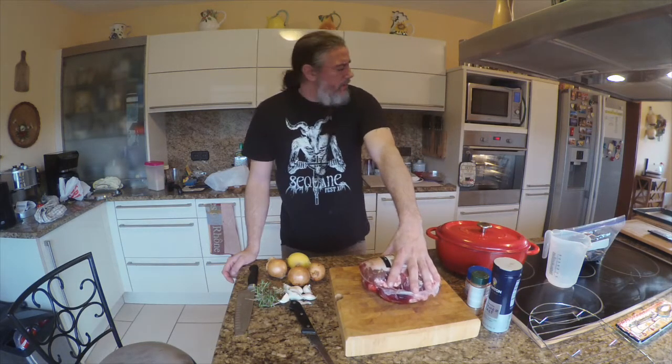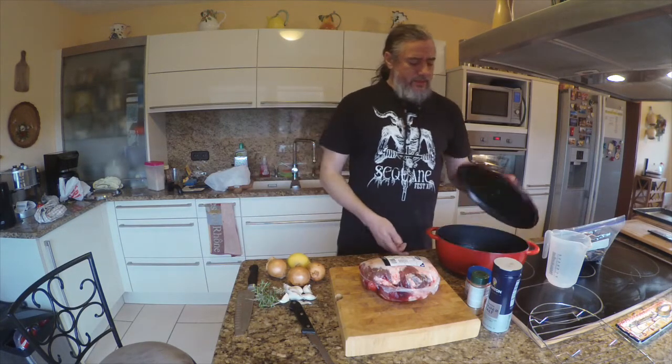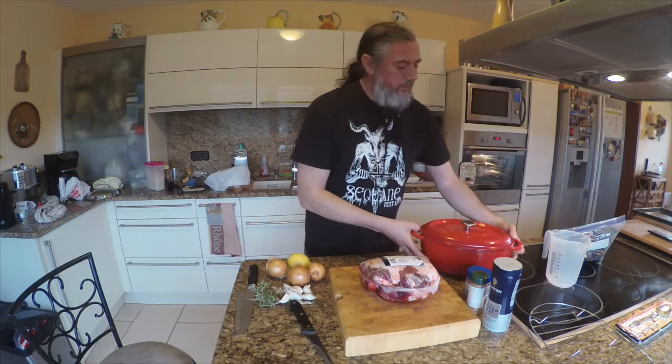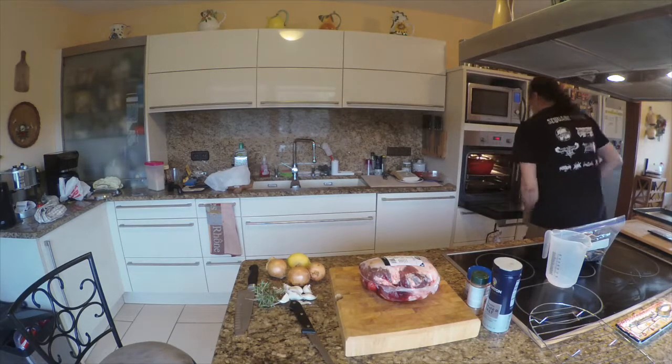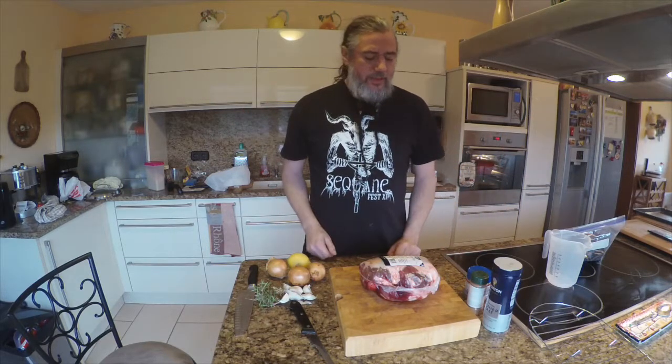I already turned my oven on to 170 degrees Celsius, about 325 Fahrenheit. I'm going to be cooking it in this cast iron dutch oven, so I'm going to go ahead and throw that in now to preheat it. If you don't have a cast iron dutch oven you can use any container, any kind of metal thing — you just want to be able to cover it, so you can use foil if you need to.